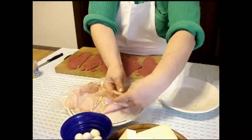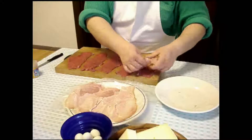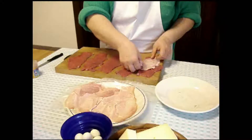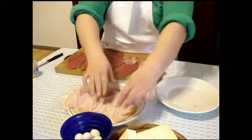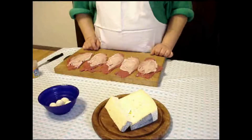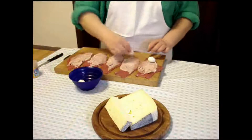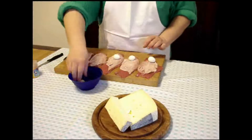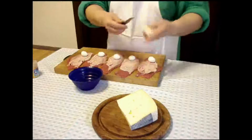Con il prosciutto cotto. Una bella porzione. Dopo aver messo le nostre fettine di cotto, posizioniamo le metà di quaglia. E quindi un pezzettino di formaggio.